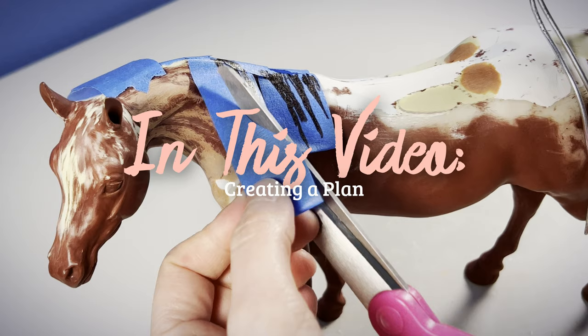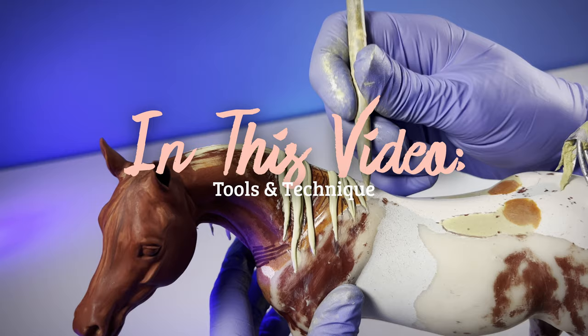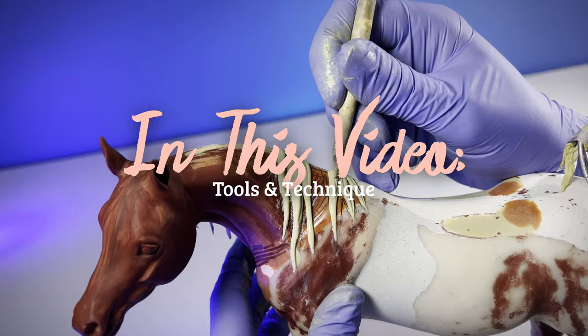If you want to give a model horse a new look and you only choose one thing, give it a new mane. New hair helps a custom model horse stand apart, give it a new personality, and even tell a story. I'll show you how I did just that as I sculpt a mane on my own briar horse.